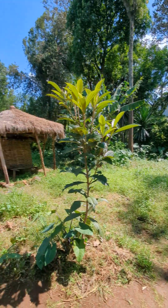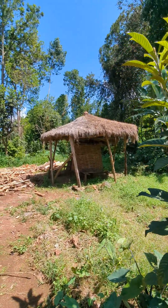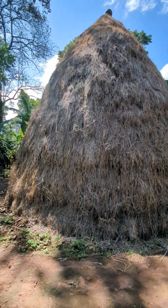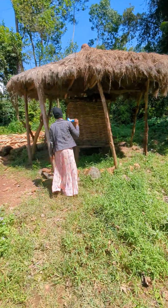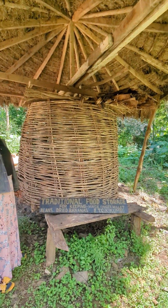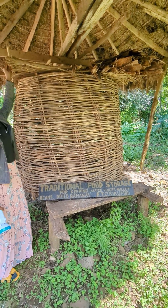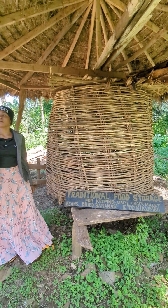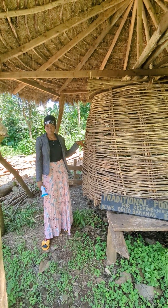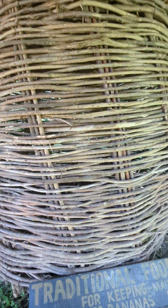Now we move down from the traditional houses toward the coffee plantation and the storage structure. You dry it first, then open the door on top and put material inside — but you must cover all the space using cow dung, like this, to protect it. So you need cow dung to seal it.